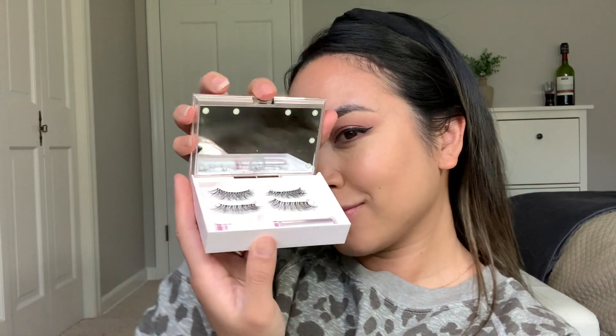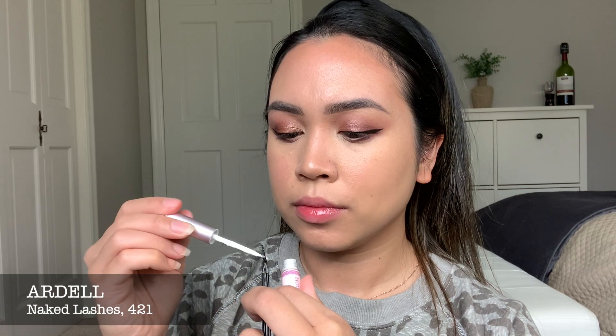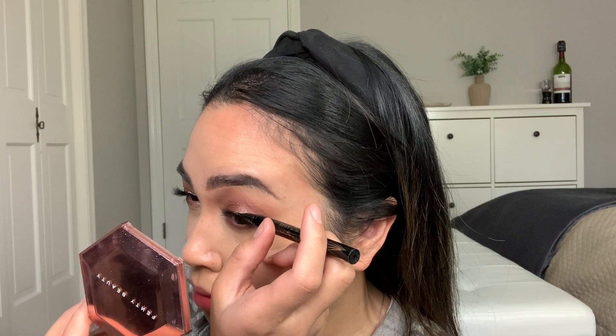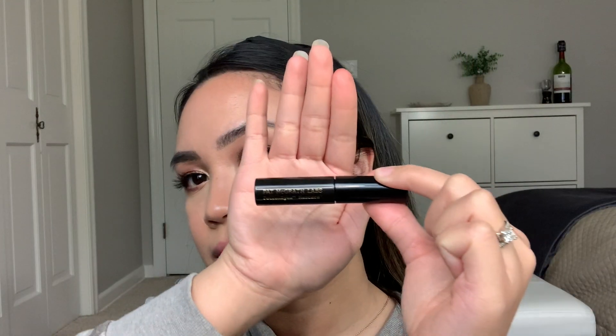I am going to put some falsies. This is my favorite false lashes — the Ardell Naked Lashes number 421 with the House of Lashes glue. I love this glue because it does not have latex, and it never makes my eyes itchy. I'm using tweezers to apply it. The Naked Lashes band is so thin and flexible, which helps so much. And when the glue dries, I also go over it with the Stila Eyeliner again because sometimes it dries white or with a greenish tint.